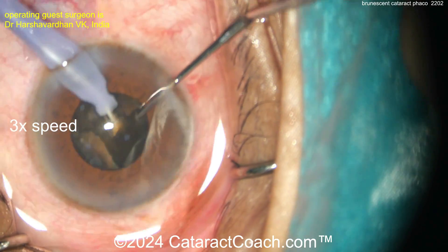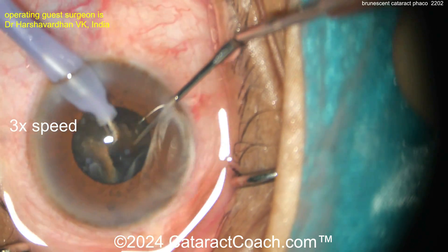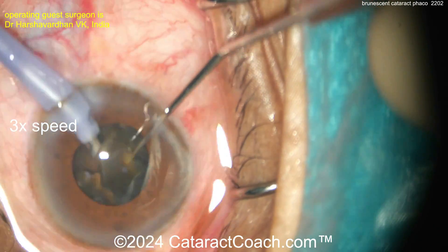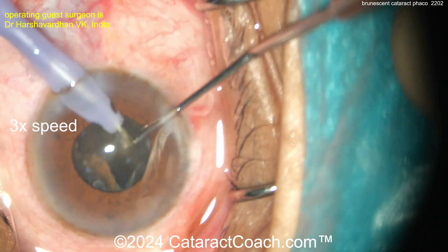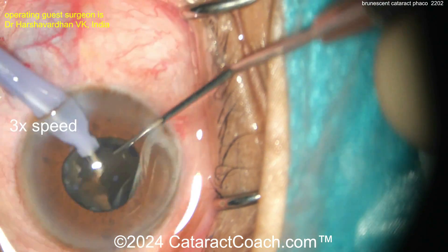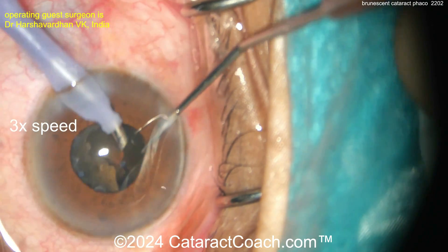Now chop, chop, and more chop — yes, we've sped the video up; the surgeon didn't have 16 cups of espresso. Taking these pieces out — look how the pupil comes down a little bit, which makes it a challenge. The surgeon is doing a great job staying central and getting all these pieces out.